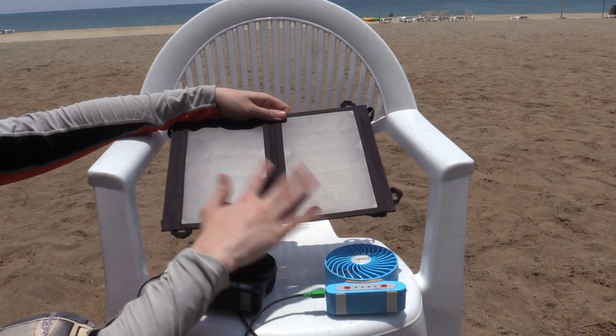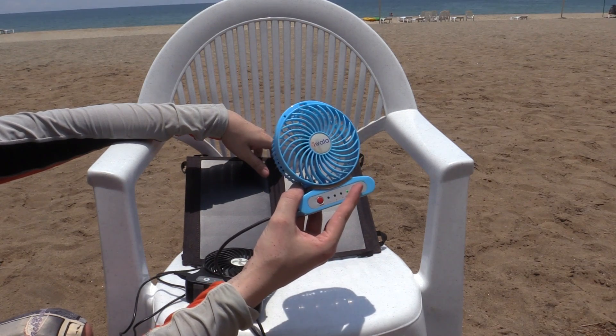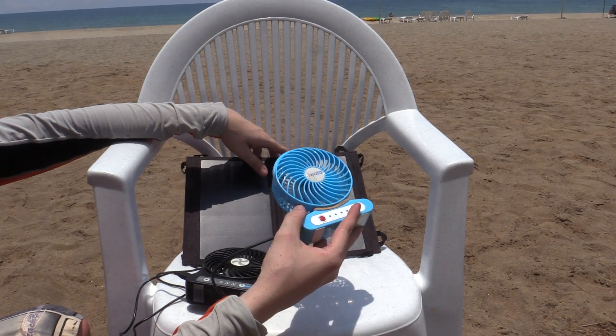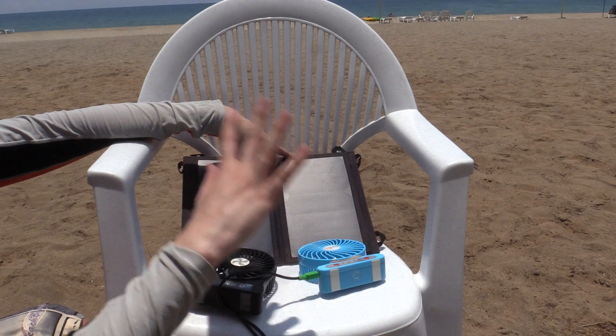Of course you could also use this to charge your cell phone, your tablet, etc. But I like the idea of running fans directly from it because they can just keep you cool all day. If you enjoyed this video please give a thumbs up and subscribe. Thanks for watching.